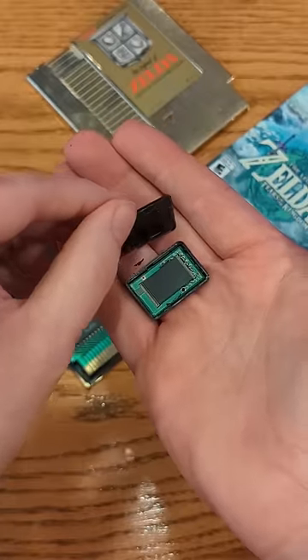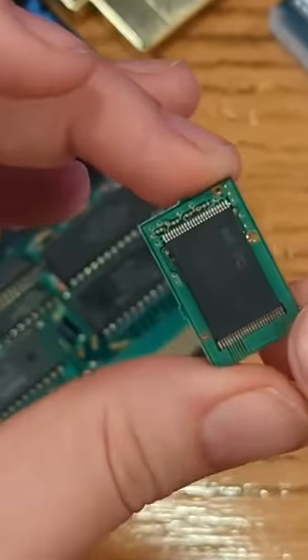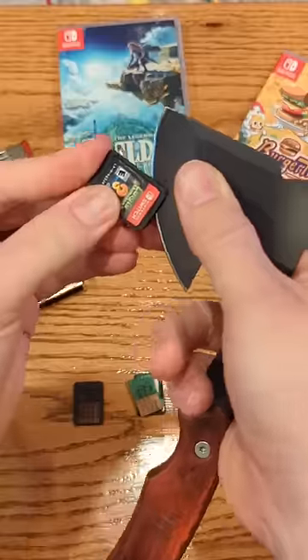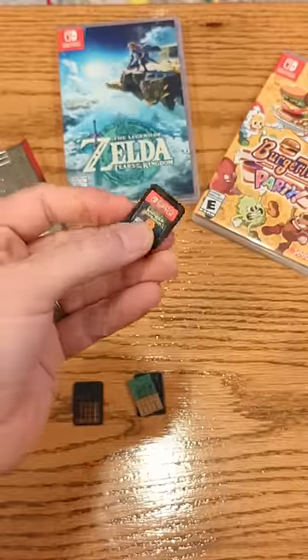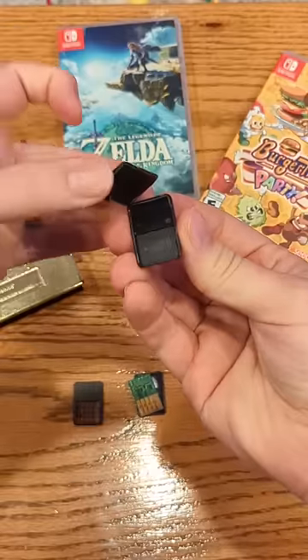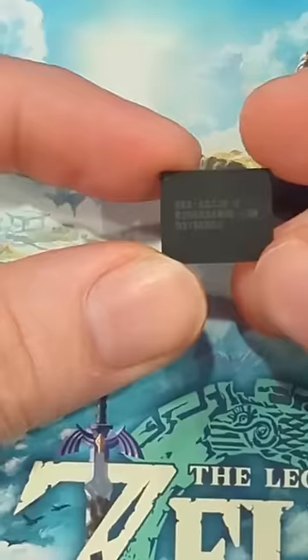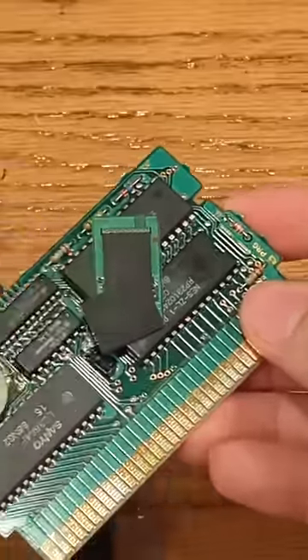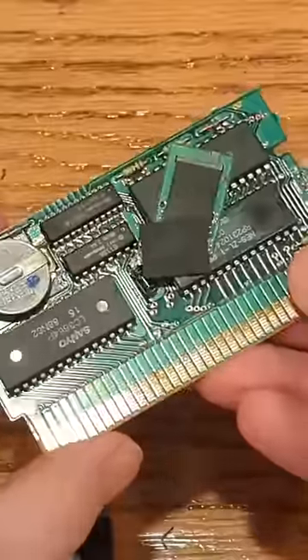When I opened up the first Nintendo Switch cartridge, I was a little surprised to see that it filled the entire thing, so I knew there must have been another one that you guys were talking about. So this time I grabbed an official Nintendo released game and decided to crack it open instead. And just look at how tiny this game is — it's literally half of the Nintendo Switch cartridge! It is just so funny to me that after all these years, we are still using cartridges that are double the size than what they need to be.